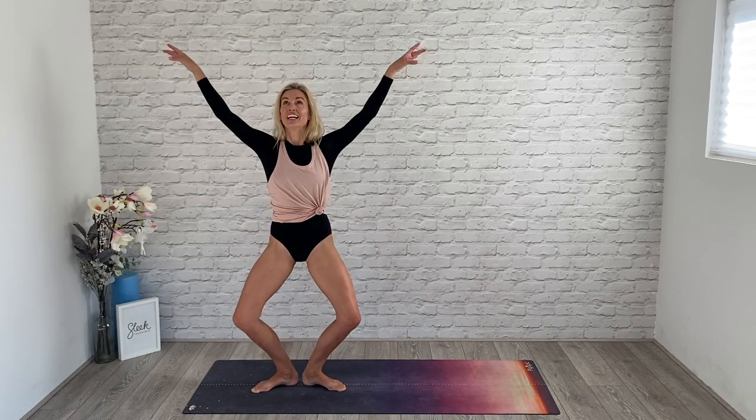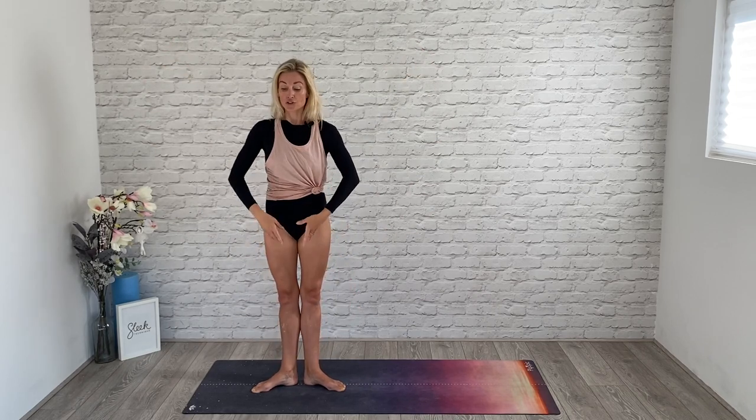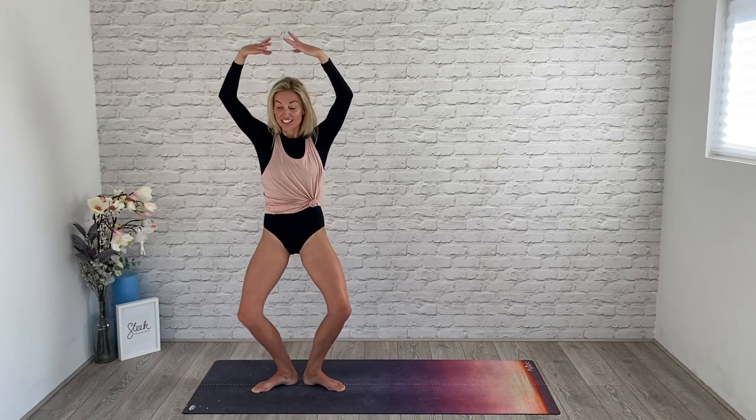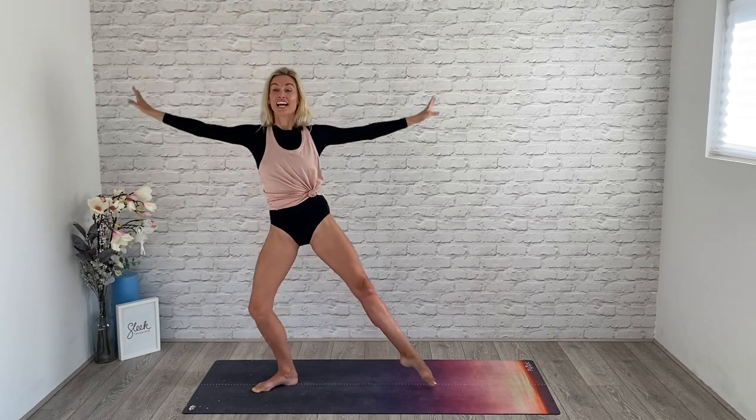Here we go — with plié, draw up. Three. Everything is simple; for maximum results you don't have to concentrate too much on what the rest of the body is doing. You can always leave your arms down. Good. Seven, eight — we're going to extend, take a big plié, transfer.